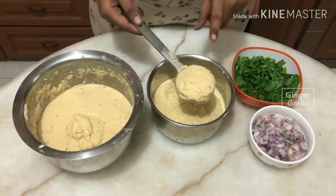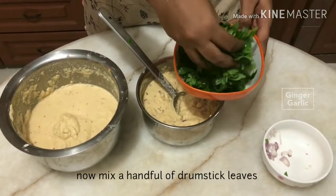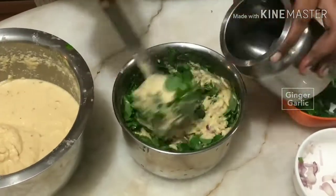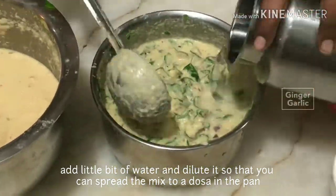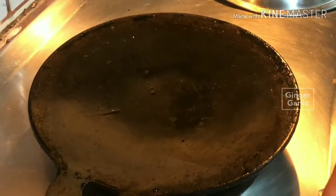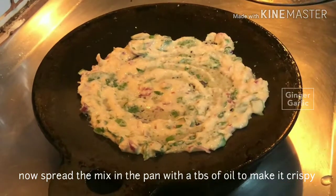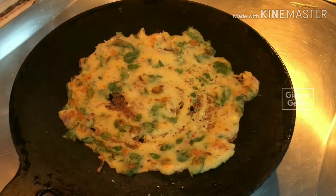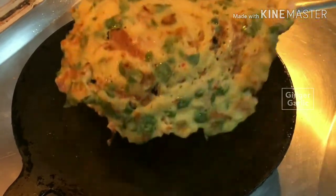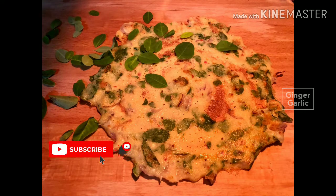Let's mix the ingredients in a bowl. I will mix a little bit of the dough. The dough is ready. Add 1 tablespoon of dough. Add 3 tablespoons of dough. Add the dough to the dough.